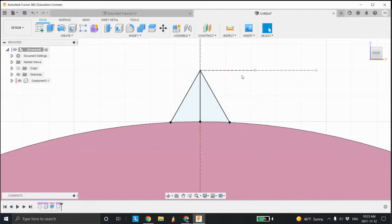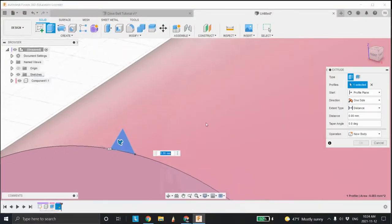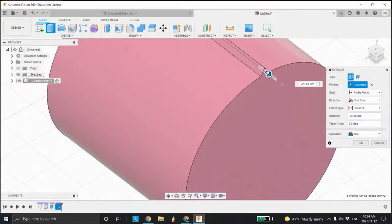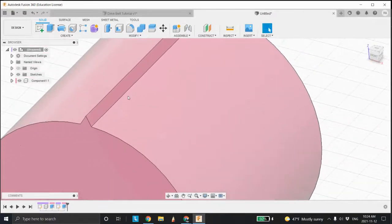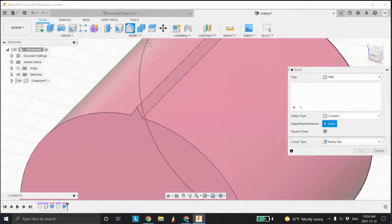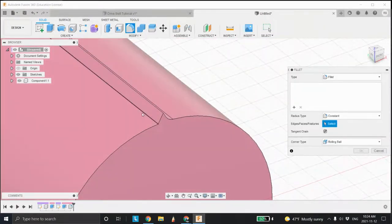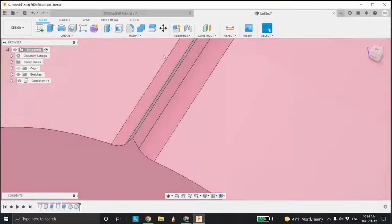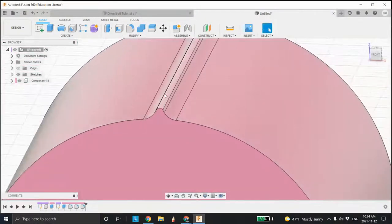Now I'm going to finish the sketch and delete the stuff I don't need — this line, that line, and that line. Now I'm going to extrude this across to the other side — bringing it across right to there, clicking, joining, and clicking okay. These are sharp edges which would cut the belt, so let's go in and do a fillet of say one millimeter. You never want sharp edges — sharp edges are where something's going to break. Always have a good radius in your transitions. I'll modify the top too, say 0.25 millimeters — looks a bit more realistic.